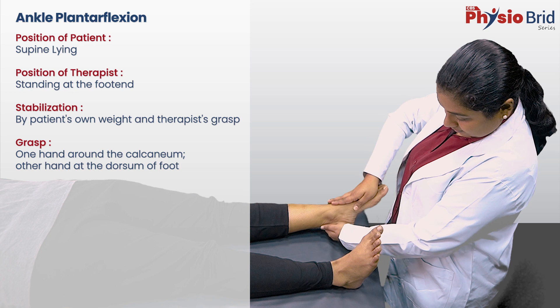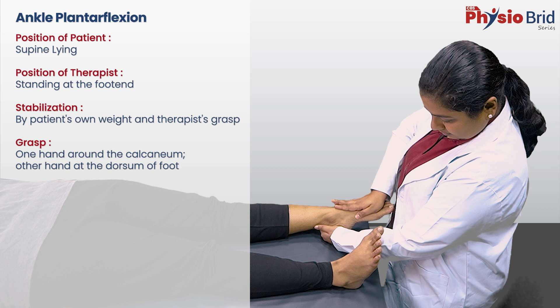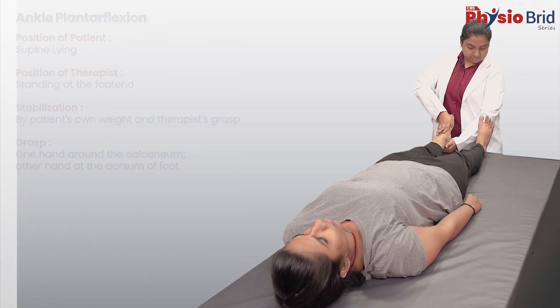Note that in bedridden patients, the ankle tends to assume a plantar flexed position due to the pull of gravity on the foot. So, this motion may not need to be performed in such patients.